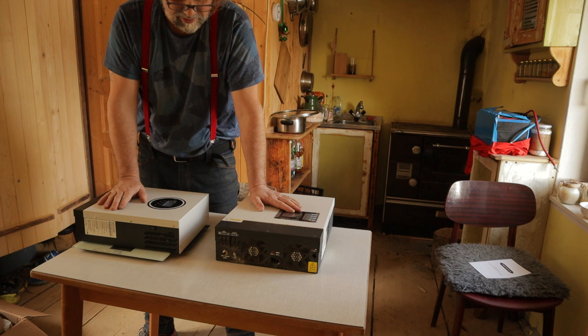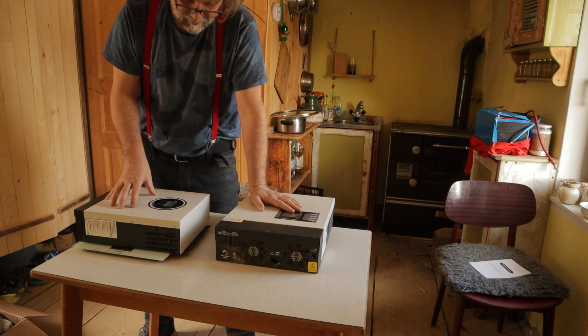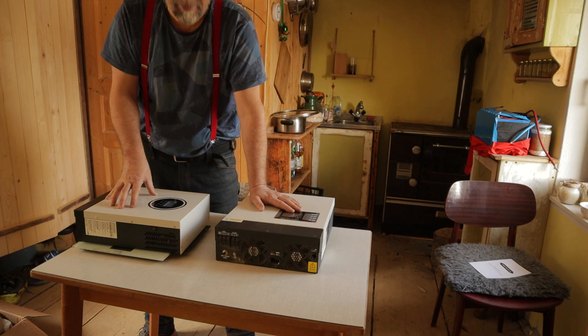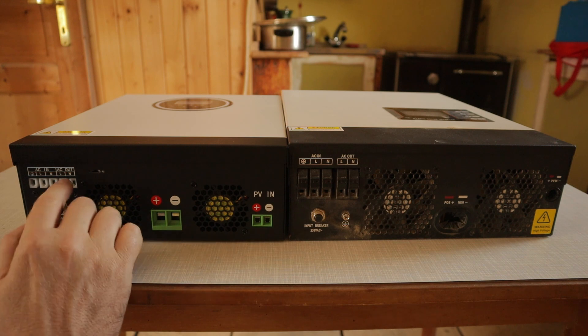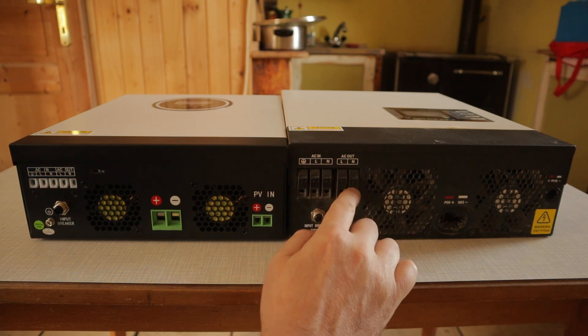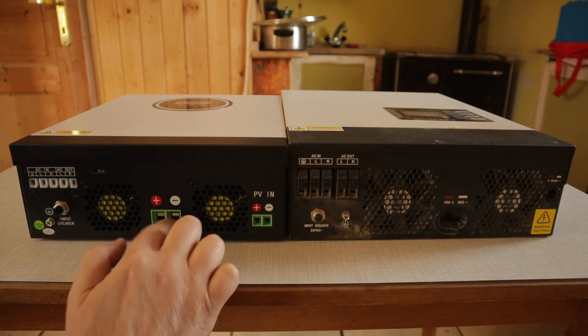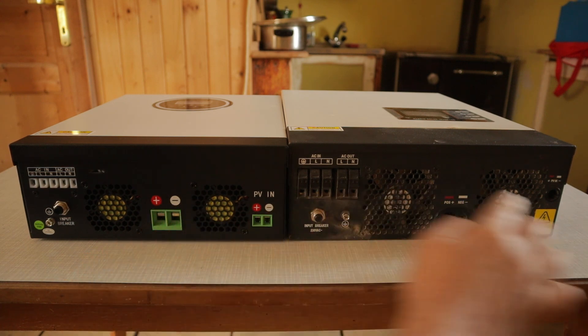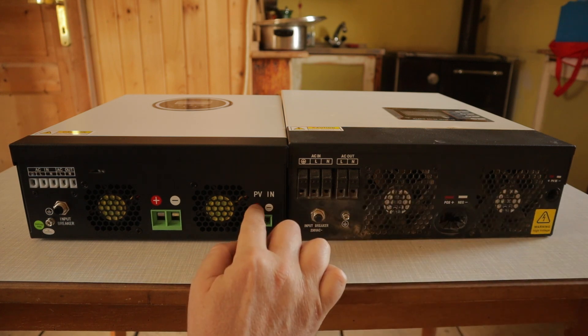Generator in. That is electricity out from the inverter. Electricity out from the inverter inside the house. That is battery here. This is battery. Everything is same. And this is solar cables in.